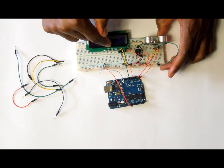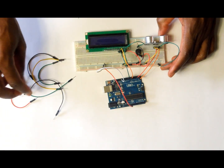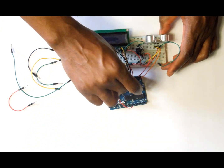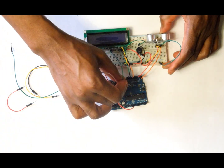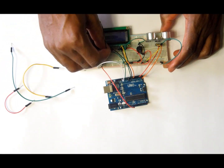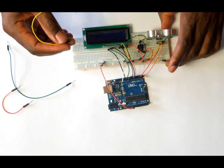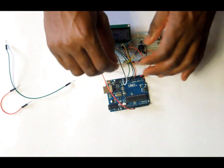We are not going to wire anything on pins D0 through D3, so our next connection is from pin D4 on the LCD to pin number nine on the Arduino. The next one is pin D5 connected to pin number ten on the Arduino. Then pin D6 is connected to pin number eleven on the Arduino. The last data pin is D7, which goes to pin number twelve on the Arduino.